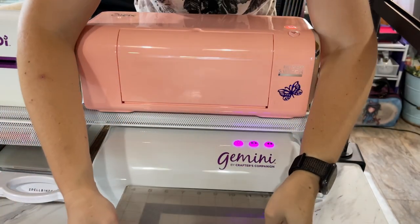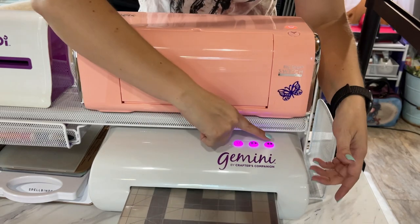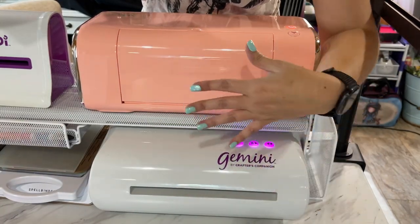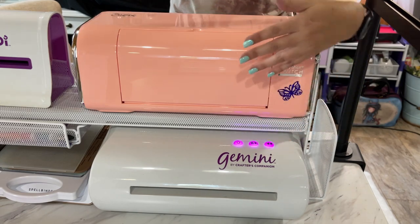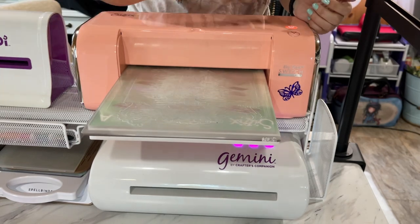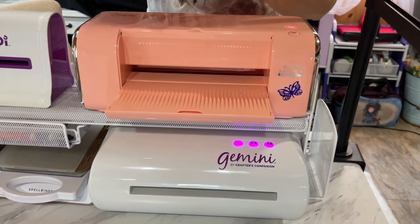One thing I love about both of these machines is the reverse system. For the Gemini, you have to press pause and then press the reverse button — it's a two-button system. With the Switch, I absolutely love that there are only two buttons on the machine, and once it's running through, all you have to do is push that button and it reverses right back out. Just one push and done — it comes back out flawlessly.